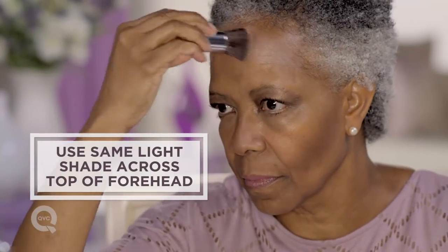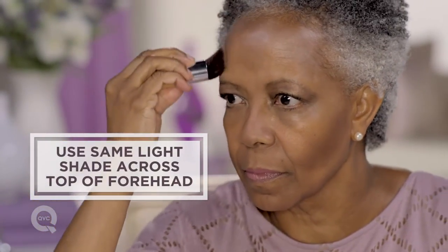Then I like to highlight my forehead. I am now using the same shade that I used down my nose, giving the illusion that I have a smaller forehead.